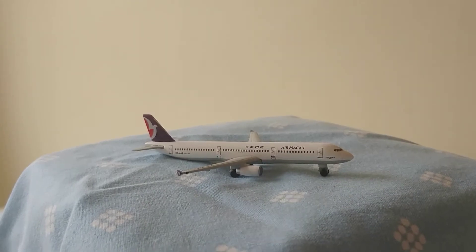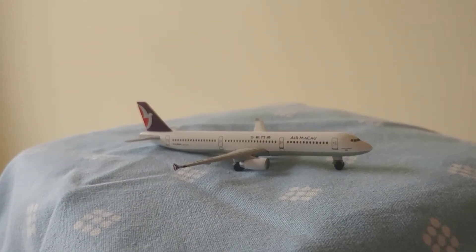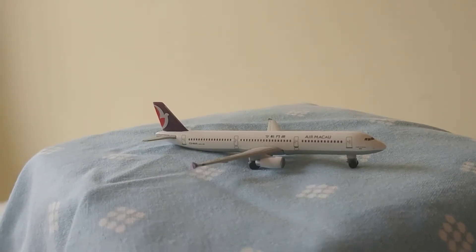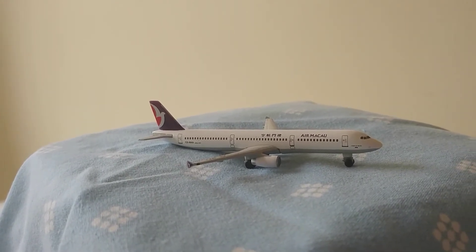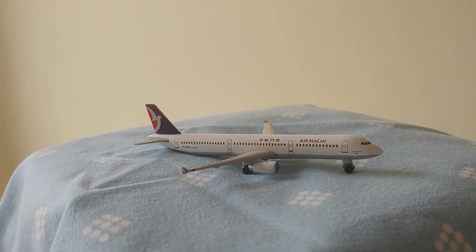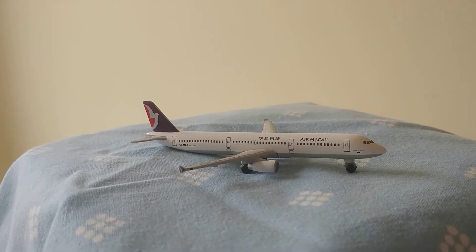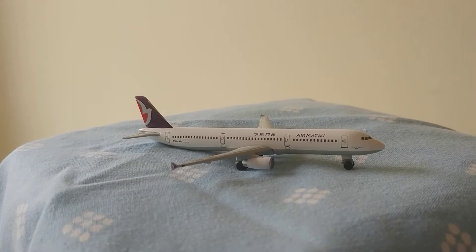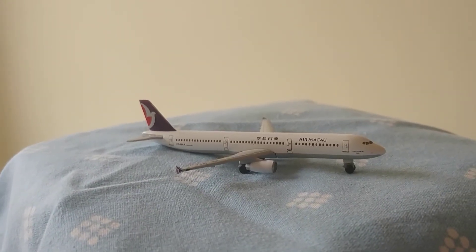Now for the actual plane review. I really, really do like this model. It's nice that it only has one landing gear instead of two — you would imagine this plane to have two back landing gear, as in four wheels out the back, not just two. And it's got the nice tail colour.